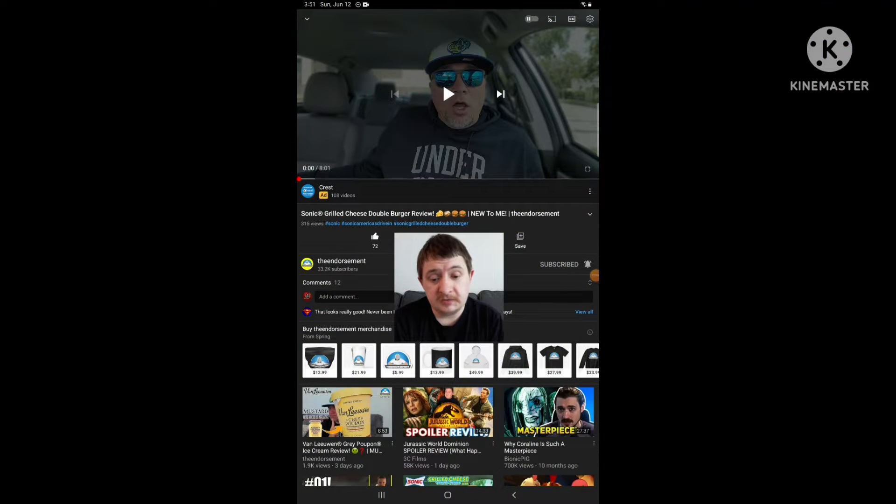Hello everyone, it's Jeffrey Gunn. I'm going to be doing another reaction to the Endorsement, and this time I'm going to be reacting to his video called Sonic Grilled Cheese Double Burger Review. New to me — yeah, I think it's actually new to him too, that he's never seen that before. So yeah, I'm going to be reacting to it.